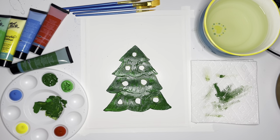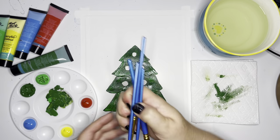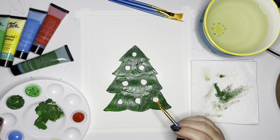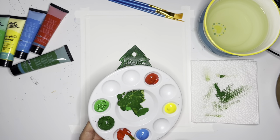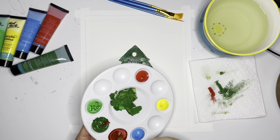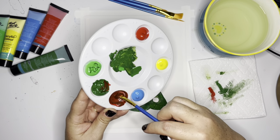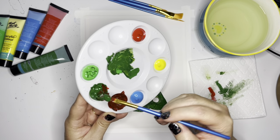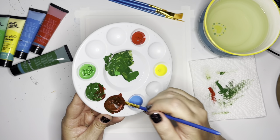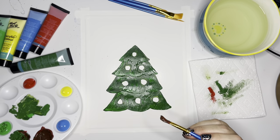Now let's see — what should I paint next? I think I'm going to mix some brown for the stem of this tree. I think I'm going to use the same brush. To get brown I'm going to mix red and green — let's see if this gives us brown. It's not quite brown yet, let's get some more green. Now we're getting there. That's brown! So I can use this for my tree trunk.